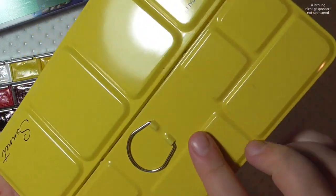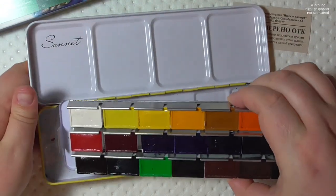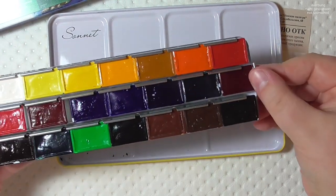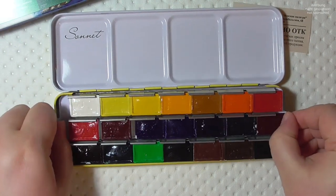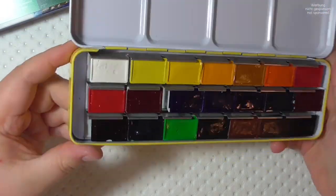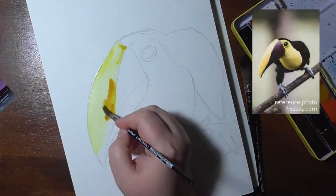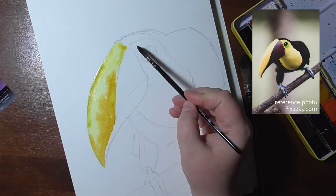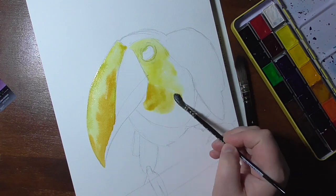So what does Nevskaya Palitra — and yes, I'm pronouncing it in Russian — say about these paints? They say these are student grade paints made for beginners just starting out with the medium. They give no information on the binder, which I really researched, and I'll speak about the paints and my research while you watch me paint this toucan for testing, because I believe it helps to see how the paints behave on paper.